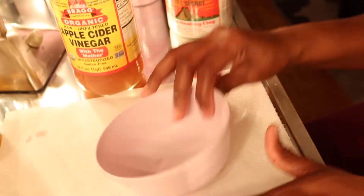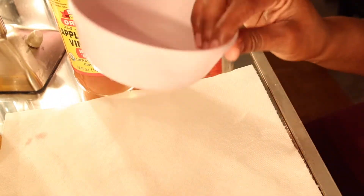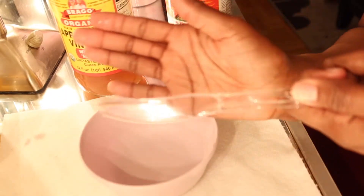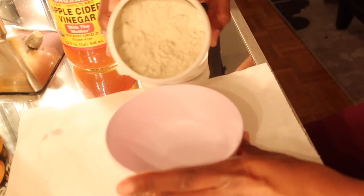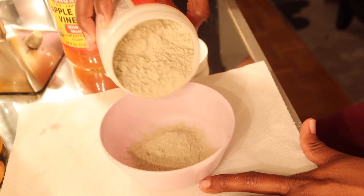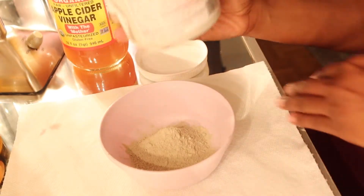I'm using the organic Bragg apple cider vinegar with the mother — just want to shake that up because you already know when it sits, all the stuff settles at the bottom. I have a plastic bowl here, I think I bought it from Target in the home section for like a dollar. I don't have a plastic spoon but I do have a plastic fork, so we're just gonna make it work.